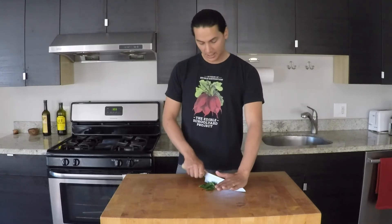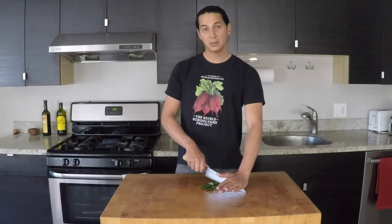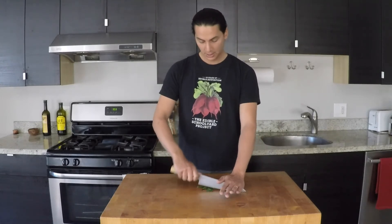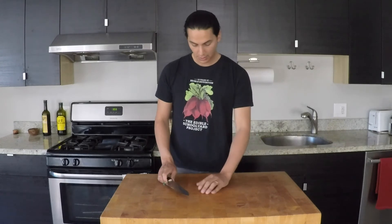Then you'll rock the handle up and down. Start slow — get a feel for that. Keep the tip firmly pressed down onto the board. Once you've got a feel for that, start to move the handle forwards and backwards so that you're cutting everything. If the food starts to get spread out, you can use your hand and just bring it back into a pile and keep going.